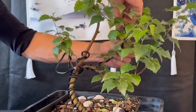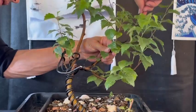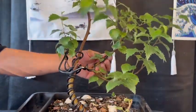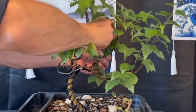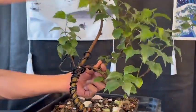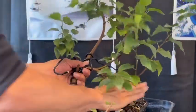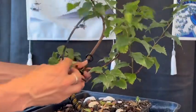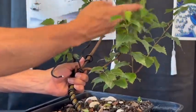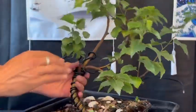Alright guys, so I'm just going to take the wire off here. I'll do it as quick as I can without breaking anything. I wired this, like I said, about six months ago and it's really grown well. I think it's going to hold — it's held its position — so it's really a good time to be taking this off. I actually need the wire for my next video that I'm making, which hopefully you guys are going to appreciate and like, because I've been putting a lot of work into it. I don't know whether I've quite got the right tree for it yet, but time will see.